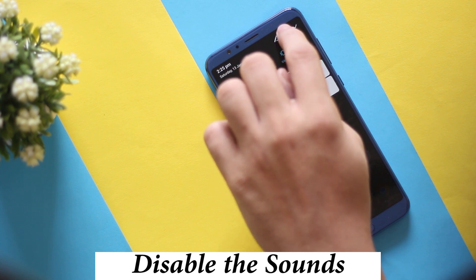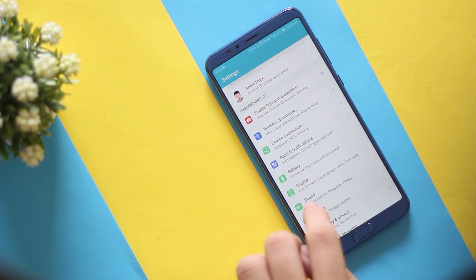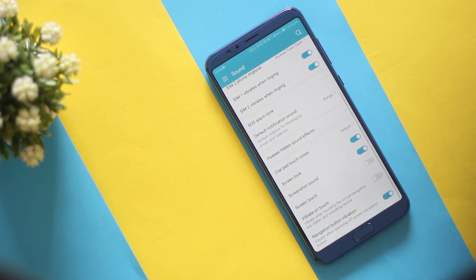Honor View 10 by default has the lock screen, screenshot, dial pad sounds, and vibration turned on. To turn those off, go into Settings, Sound, and then More Sound Settings at the bottom, where you can enable and disable all the settings as per your preference.